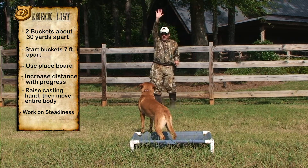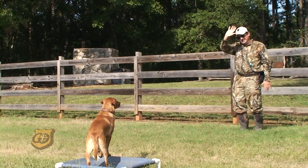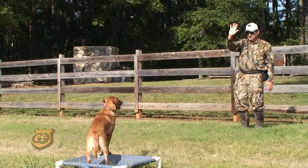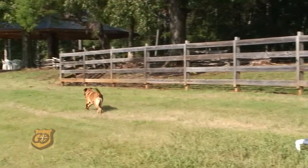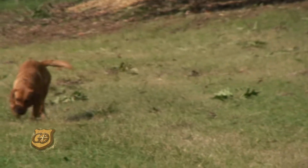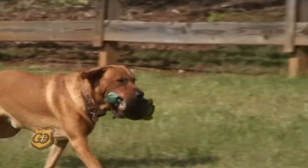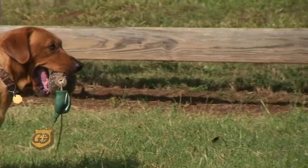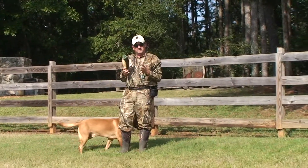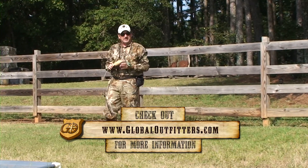We're going to put our hand up like this, and then your body and your hand go at the same time. The dog needs to see the movement because if he's a hundred yards away, he may not just see a hand. Here's how we cast him off to the right — we move with it. Nice smooth delivery. And that's how you begin to start working on your casting off to the left and to the right. We'll see you next time.